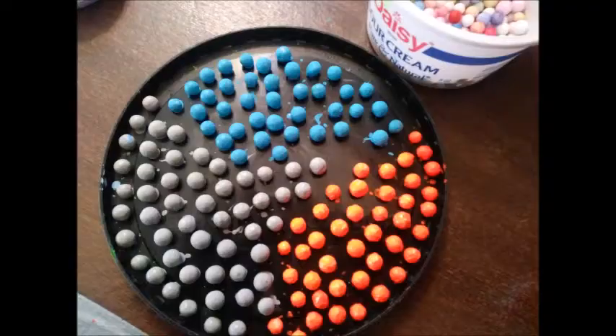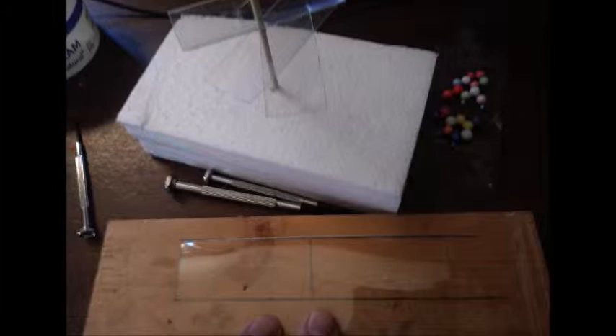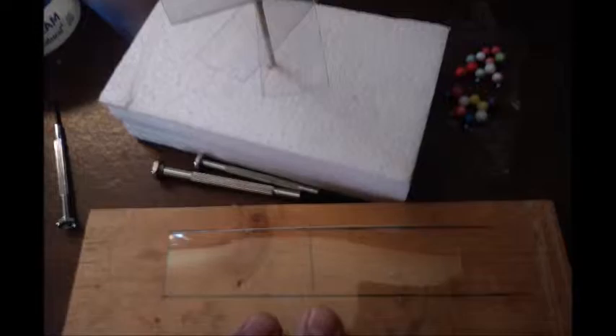I was wondering what kind of plastic I was going to use as shelves for the bases, and then it dawned on me that pop bottles had perfect plastic in them.